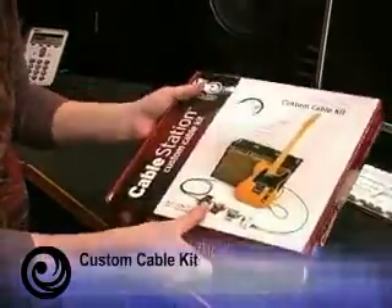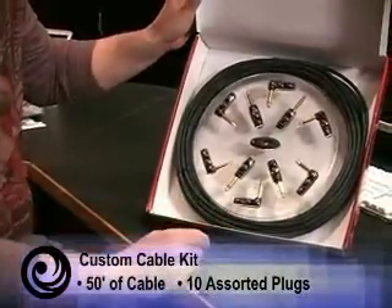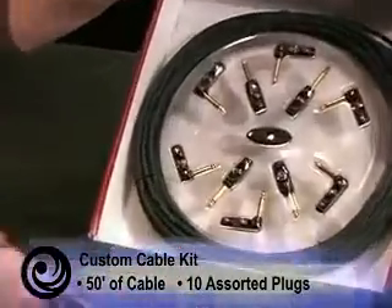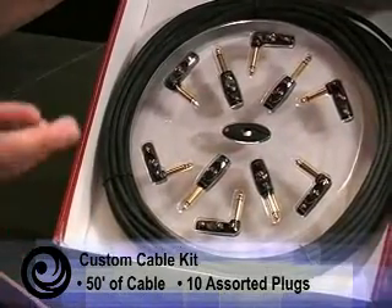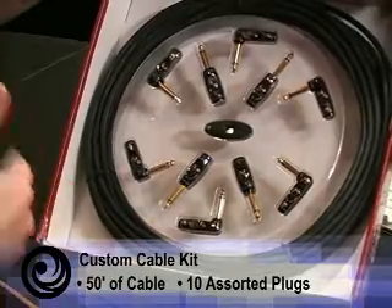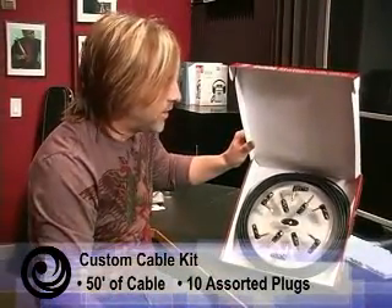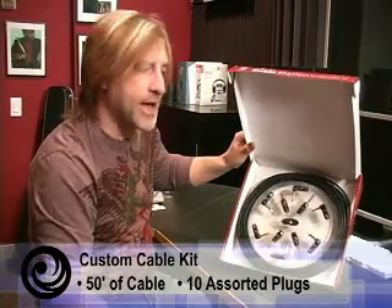The second one is the custom cable kit. With this one, we give you 50 feet of cable and 10 plugs. So you can actually do the cable from your guitar to your effects, make two or three patch cables, and then also do the cable that goes from your effects to your amp. So you have your whole system done, all the custom lengths to your exact needs.